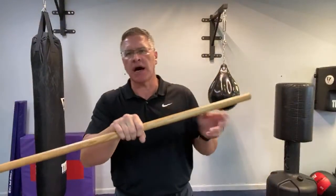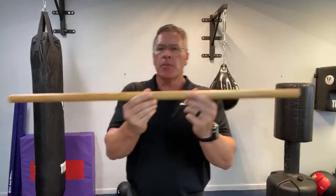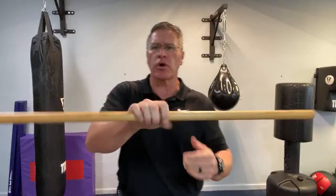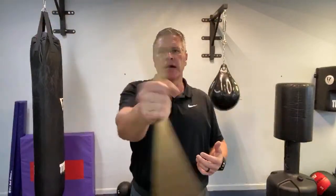This is the Japanese hanbo, which means 'short stick.' It's 36 inches long, one inch in diameter. You can get this at a hardware store — I got mine for half price, about $3.99, normally $7.99. With a little sandpaper and mineral oil, you have a homemade self-defense walking stick. I'm going to show you how to use it.